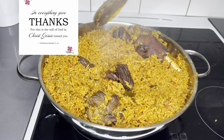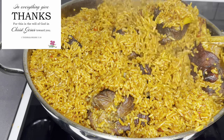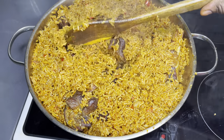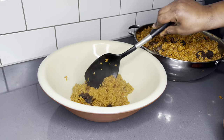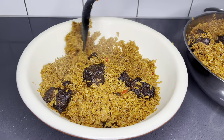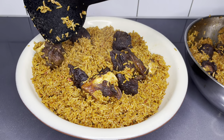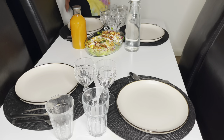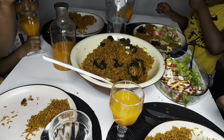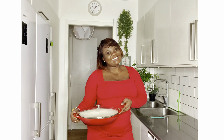In everything give thanks, for this is the will of God in Christ Jesus towards you — First Thessalonians chapter 5, verse 18. Hello family, welcome back to the Lovistach channel. Let's make this gorgeous, very delicious Ghanaian Jollof Rice that is going to put smiles on everyone's face. This Jollof rice must be present on the holiday menu for sure. Let's get started!